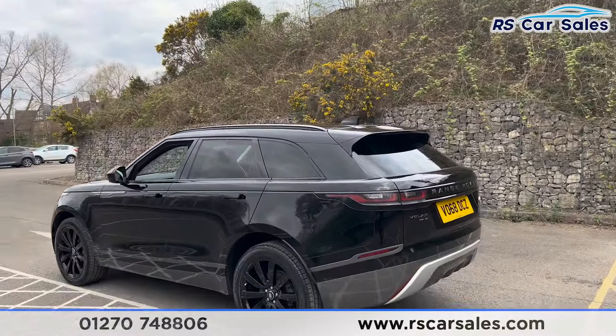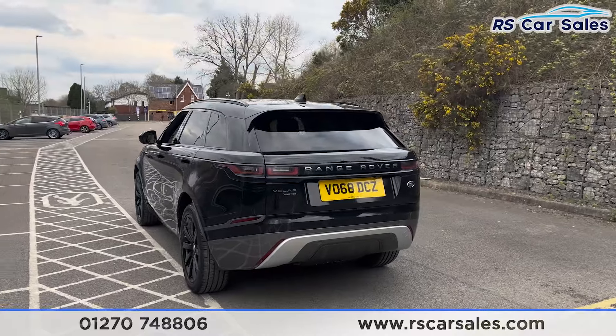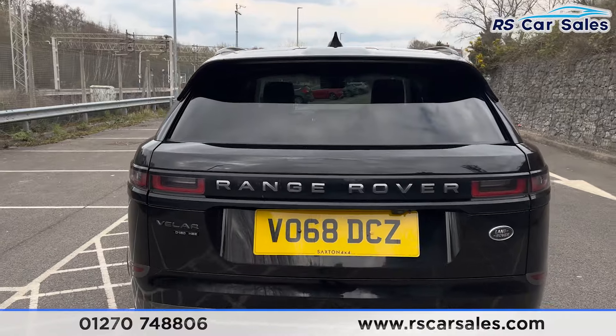We also have front and rear parking sensors on this vehicle with a reversing camera. Coming around to the rear you'll find the rear diffuser, and again we've got the Range Rover badge straight across the centre.